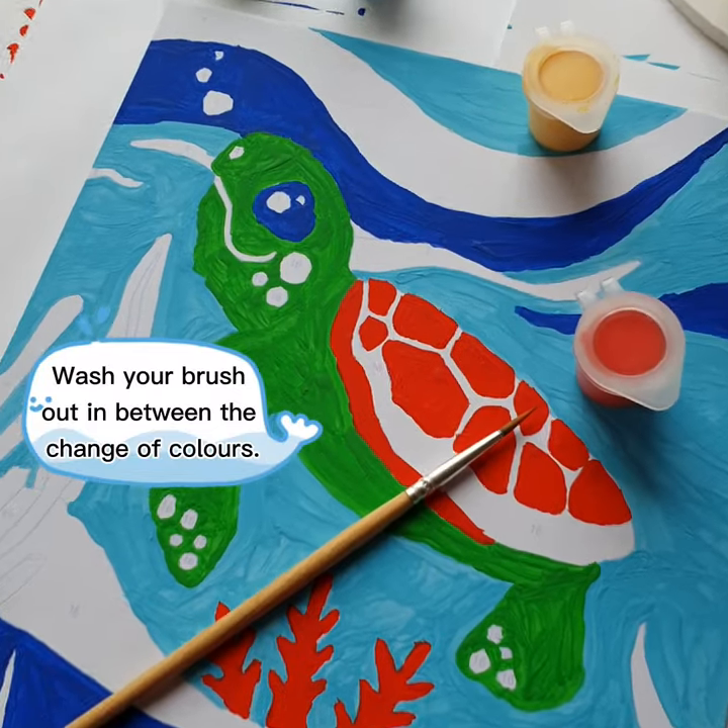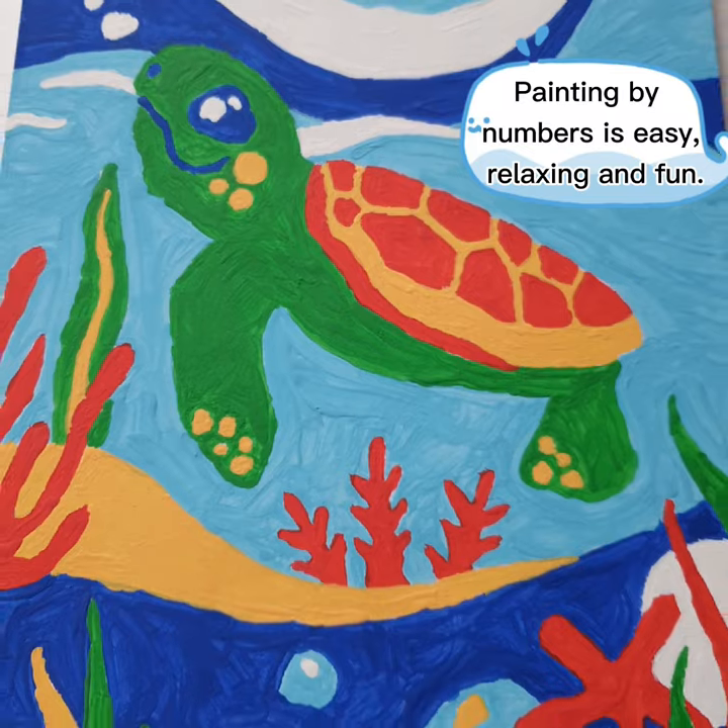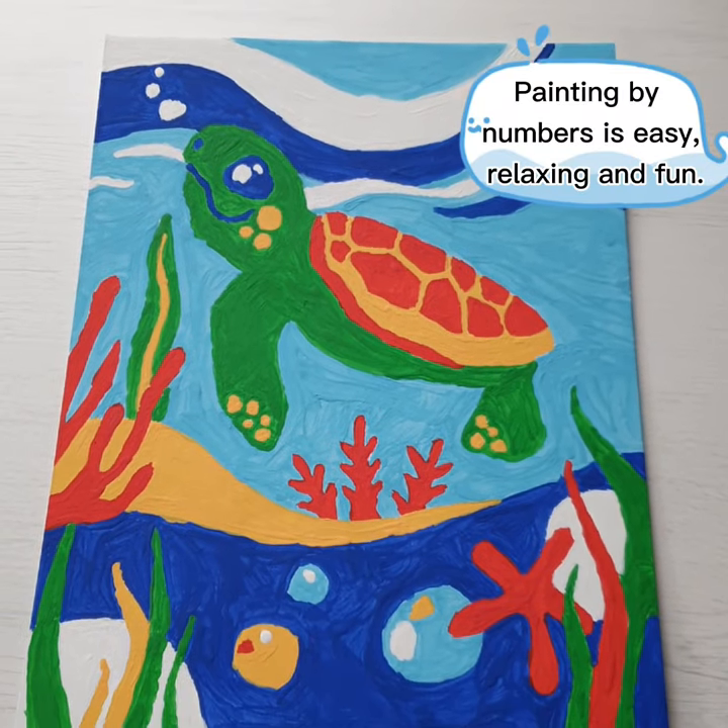Wash your brush out in between the change of colors. Painting by numbers is easy, relaxing, and fun.